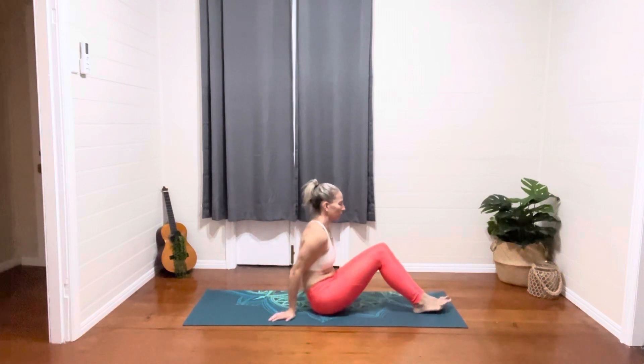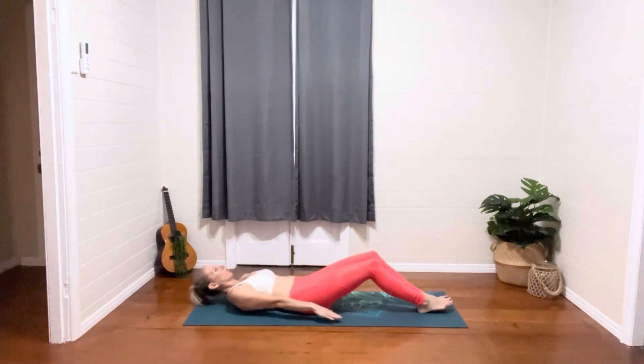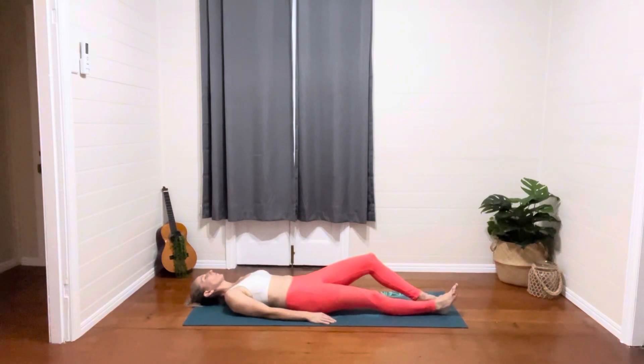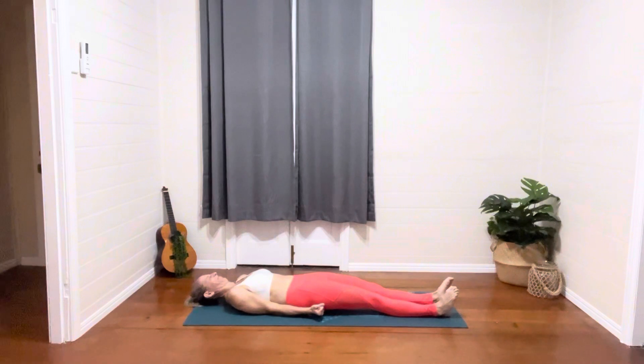And then just coming around onto your bottom, slowly lowering the upper body to the mat and extending the legs, coming into Savasana.